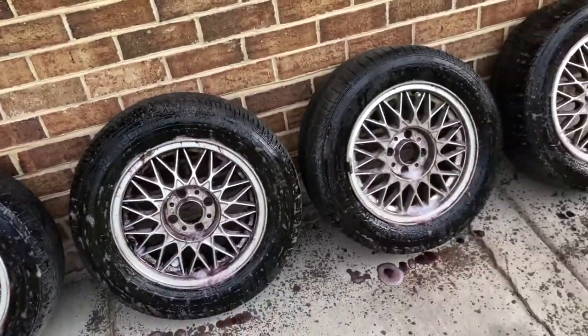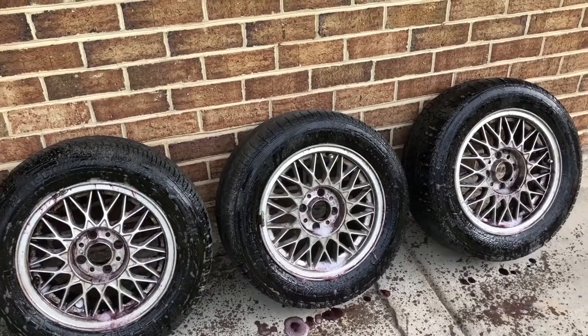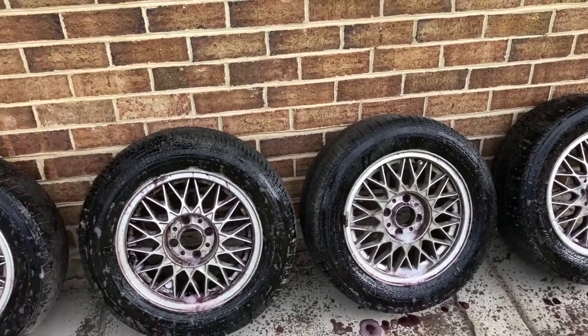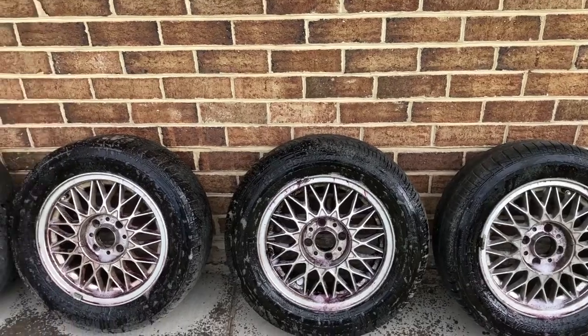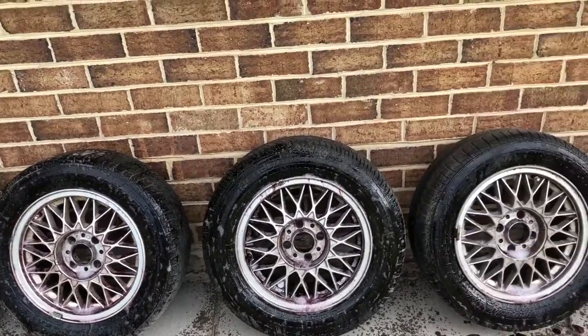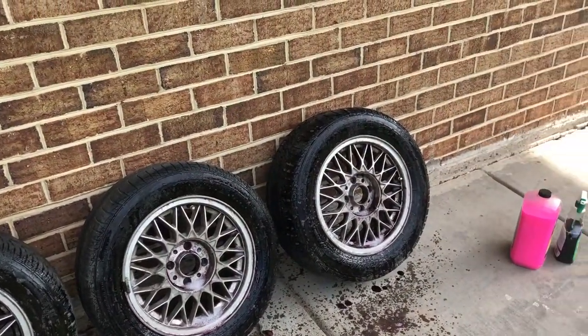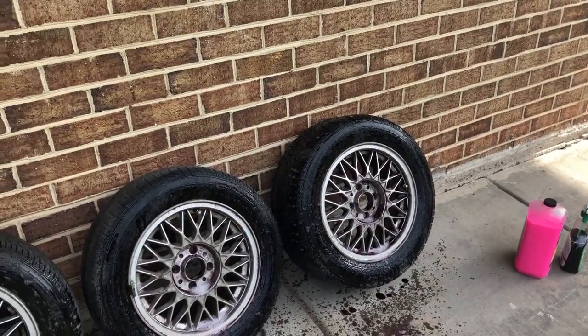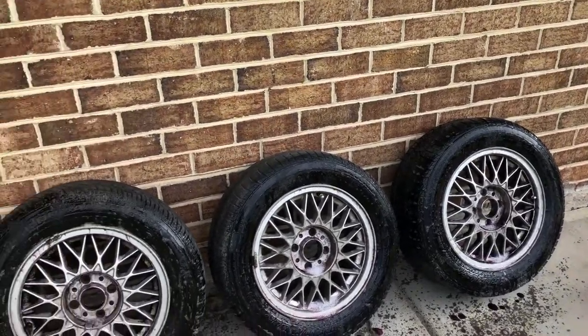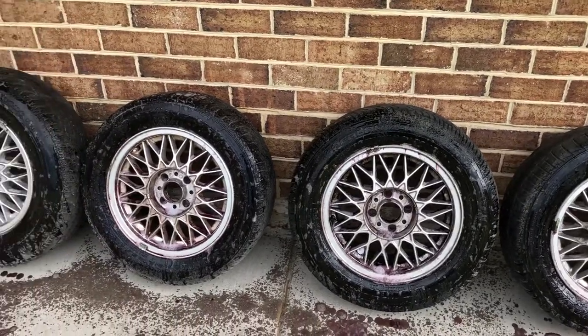Like I said, it's been a good 15 years since I really laid eyes on these wheels. I can't tell you why I have five of them — you might be thinking, well one of them is your spare, but no, I'm pretty sure I still have a spare. So I honestly don't know why I have five.